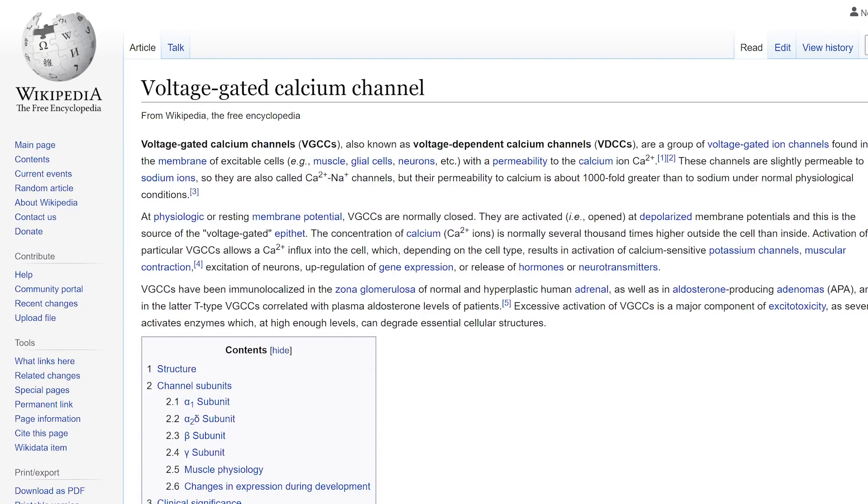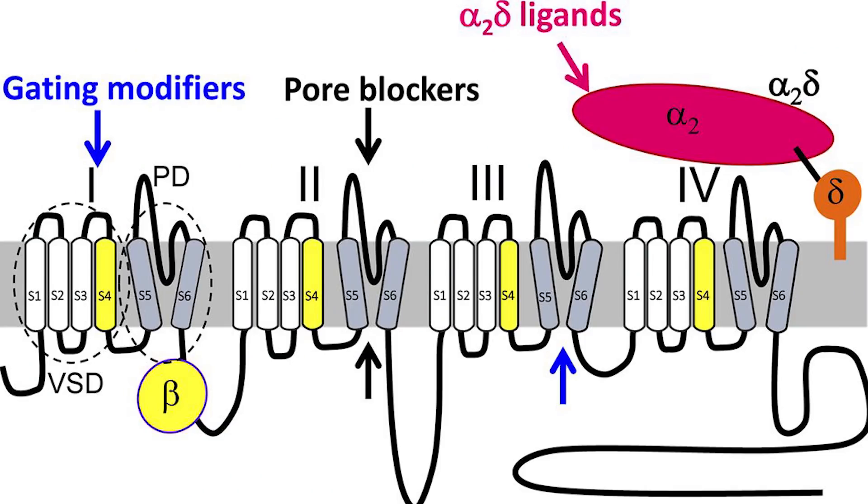SAR stands for the specific absorption rate. Then there's the other side of the fence that says it does have an effect on you — that it has biological effects. If you look at some lectures by Dr. Martin Paul, for example, he talks about the VGCCs being affected, which stands for voltage gated calcium channels, and having certain biological effects.